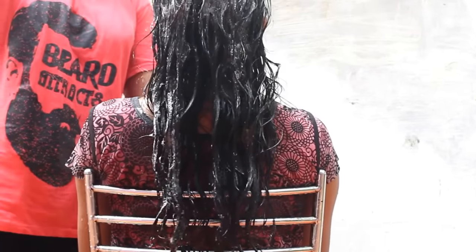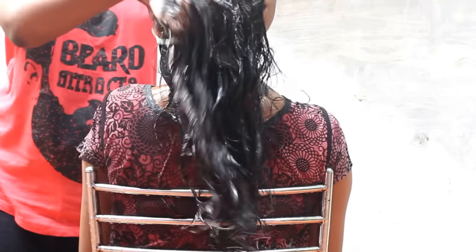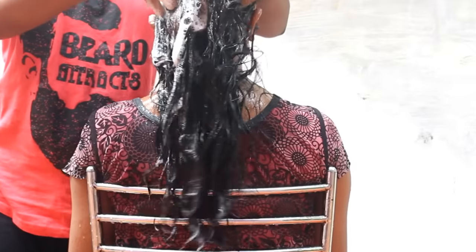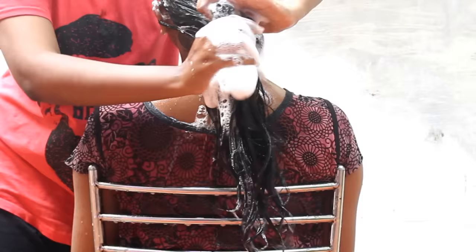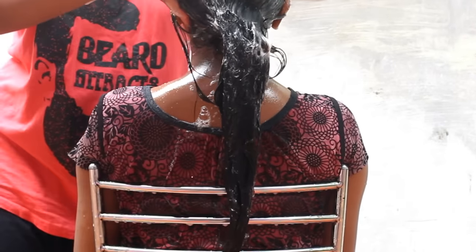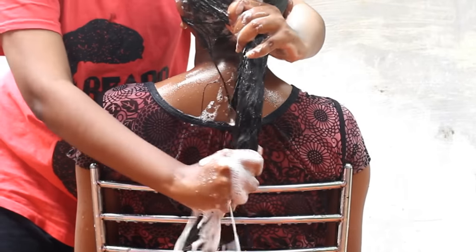Then it will be a full massage with the fingers. We are using strong fingers like a knife. Then we need to use that finger motion. It should be used to rinse it in a dry way. If you have to massage the scalp in the hair, it should be used to massage the scalp across the full length.